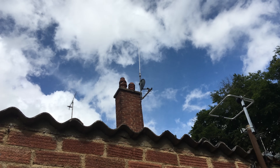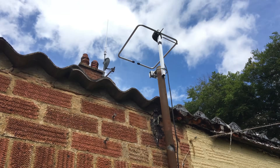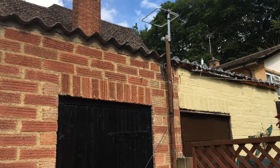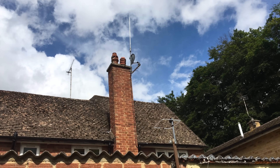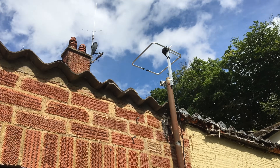Here we are in the garden. I've mounted it on this pole here — it just peeks about a foot above the shed roof. You can see in the background my Jobman co-linear up on the chimney. That is exactly where this halo is going to go — up there alongside the co-linear. But for today's test we're just going to test it where it is.